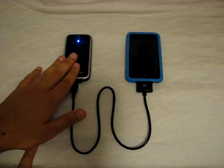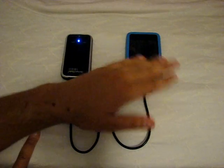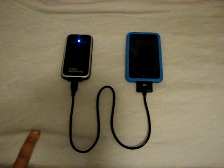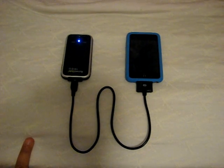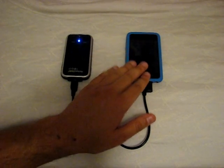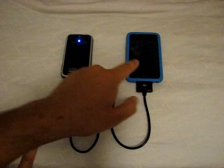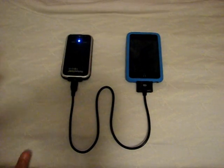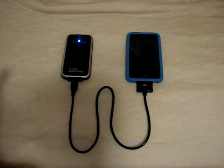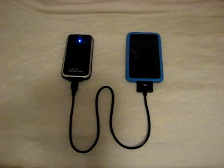The cool thing about the 1800 series is it adds about one and a third life to your iPod. If your iPod or iPhone is completely dead, this 1800 will back it up more than 100%. The iPod and iPhone have an 1100mAh battery inside already, so this 1800mAh battery is 700mAh bigger. You're getting about two and a half charges into your iPod or iPhone without ever having to plug it in — roughly two to two and a half full charges out of a single battery.